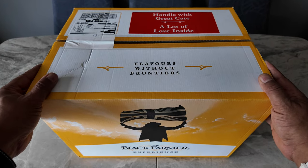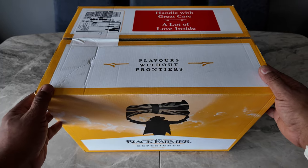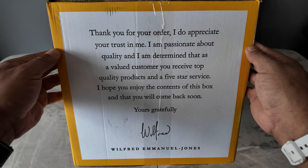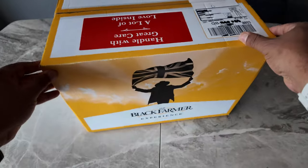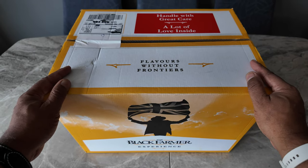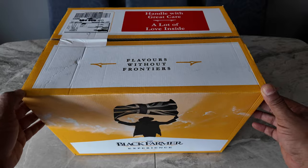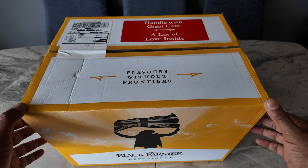Hello YouTube, look what we've got for you today. This is from the Black Farmer shop. I was sent this by the Black Farmer's press office for review. I was down there a few weeks ago — if you saw that video down in Brixton, click on the link above to watch that video. Great place, wonderful surroundings, lovely food, lovely patties. I really like the patties, and cakes, also tea and coffee.